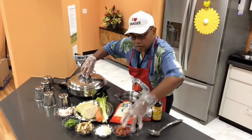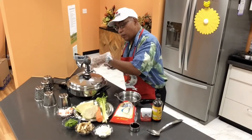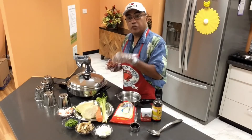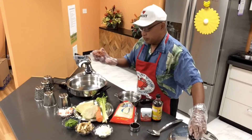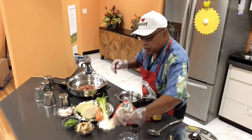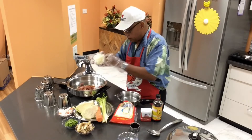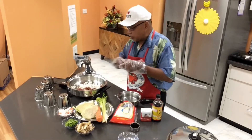Right now I'm gonna go ahead and sauté my Chinese sausage. By the way, my cooking system was already preheated about three minutes ago — 450 degrees Fahrenheit. I'm just gonna pour in my Chinese sausage, and I also have some chopped garlic and some onion. With this cookware you just dump everything in.